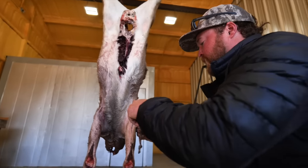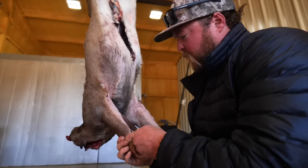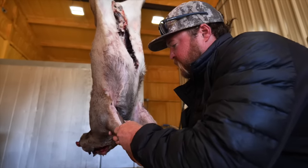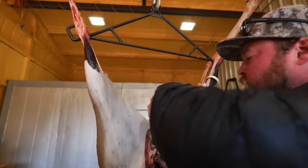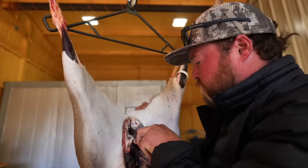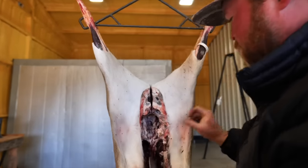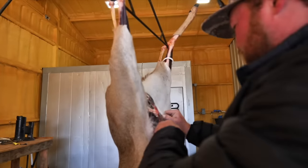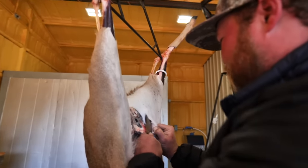A clean job and safe really - if you've got a dull knife and you're sitting there wailing away with it, you're more likely to cut yourself with a dull knife. So that was step one - split the back, go ahead and cut through the meat there.